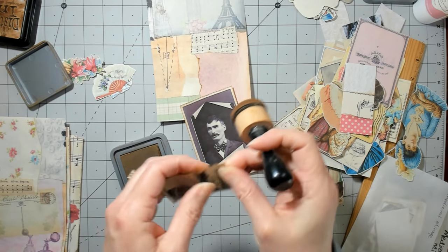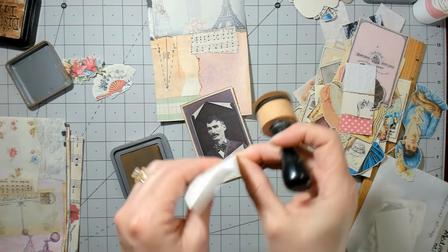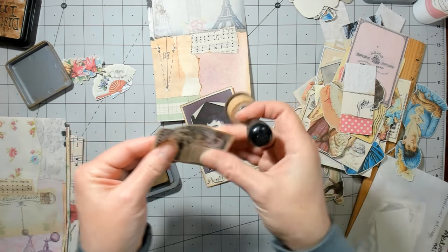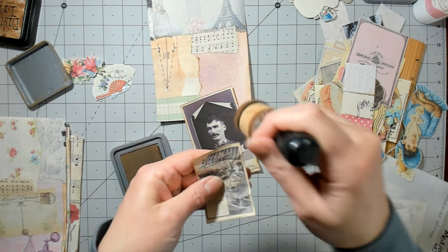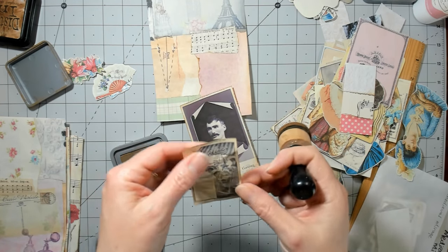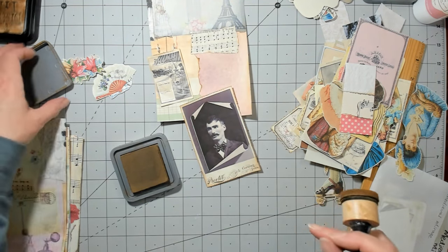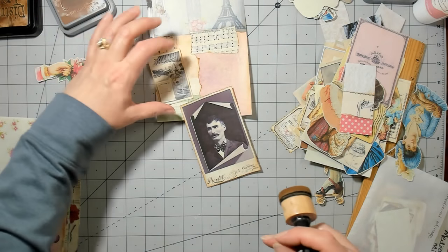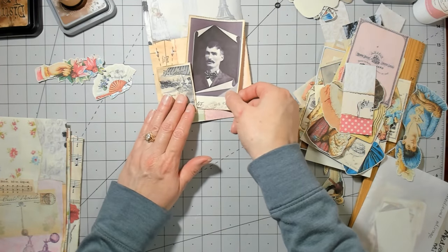I'm going to kind of wrinkle this one up a little bit. These are also in my Aida Digi in the paper — they're not each individual one like this, but they're in that one as well.